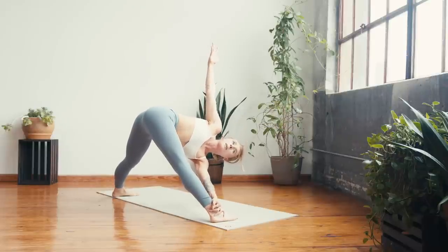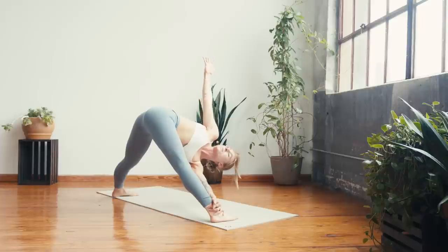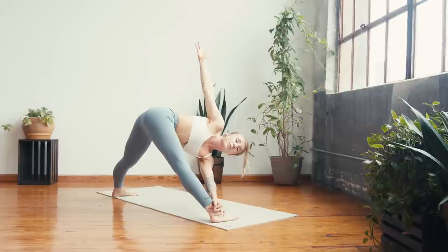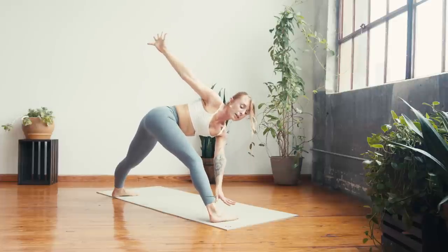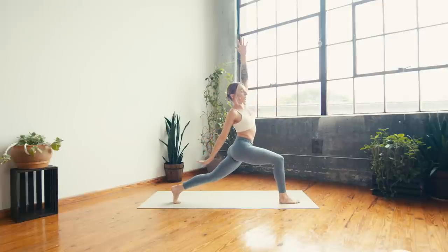Exhale — left hand to the outside of the right ankle, inhale right arm to the sky — find a twist. Take a deep breath in and a deep breath out. Can you roll the right shoulder back, opening? Next inhale — we're coming all the way through a twisted river. Let go of the left hand, then inhale — straighten, right toes to the front, right hand reaches towards the left leg, left arm by the ear. Breathing in and breathing out.